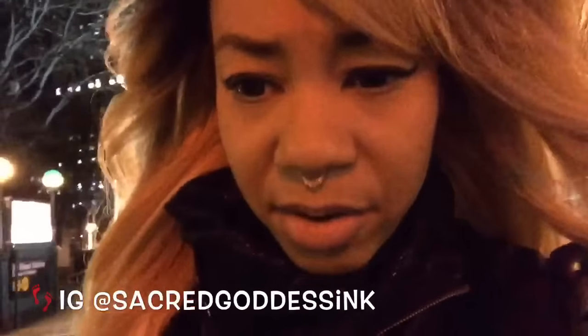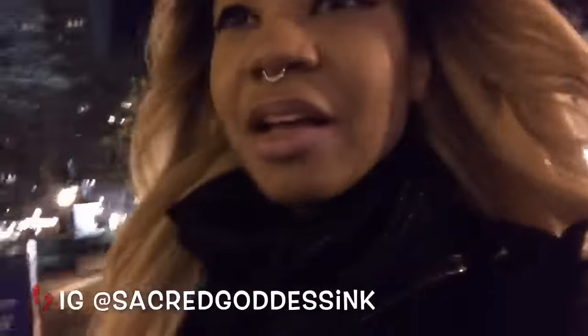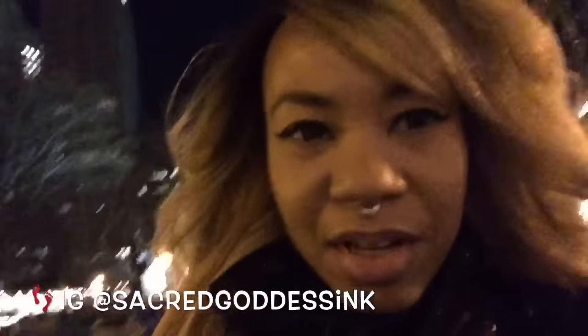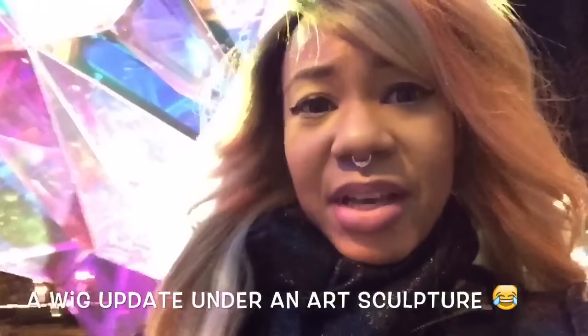I'm outside here obviously over by the Flatiron, and I want to show you guys this really cool thing. Getting back to my update — look at this, isn't that cool? It's called the Nova. I'm gonna stand under here because I want to talk to you guys really quick, there's a little bit of lighting in here.